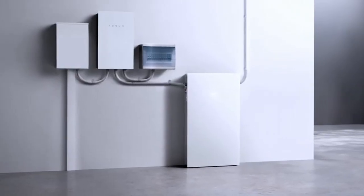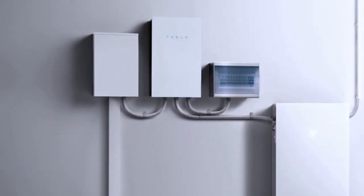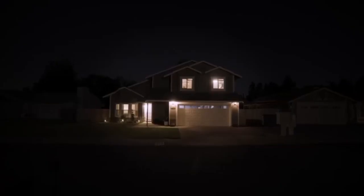Powerwall 3 is installed with a backup gateway. The gateway monitors the amount of power flowing to and from the home at all times. It also acts as an islanding contactor, disconnecting the home from the utility grid during a power outage.